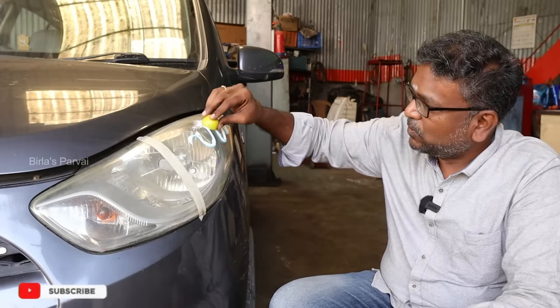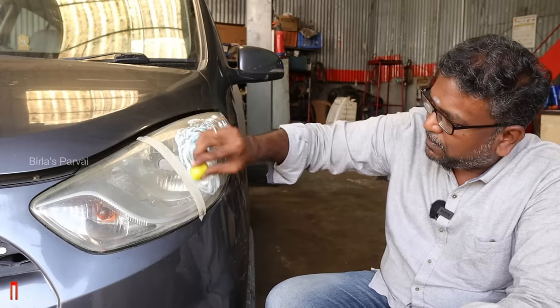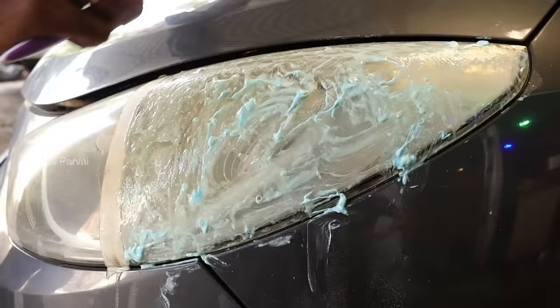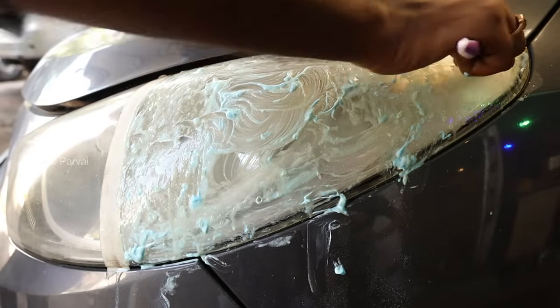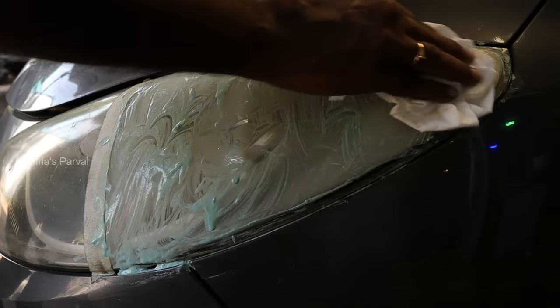Let's add lemon and apply the paste. I will apply it now. I will put it on a brush and apply it. Now, let's wrap it in a tissue and wrap it up.